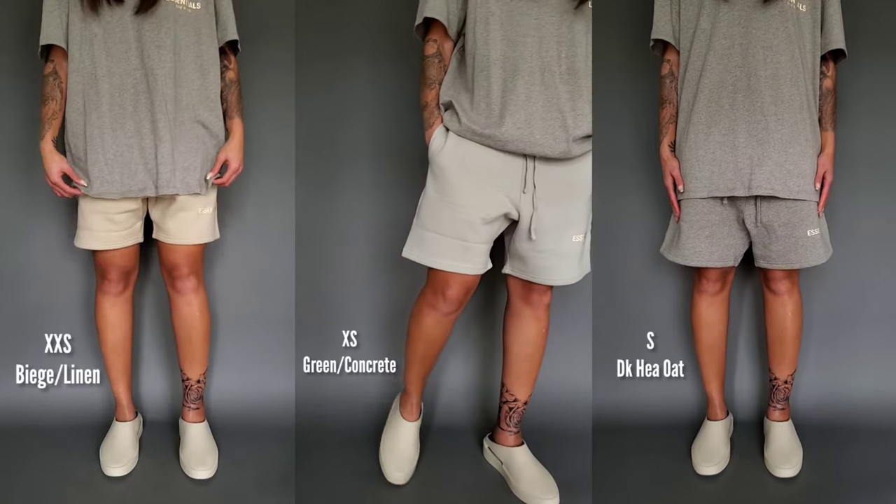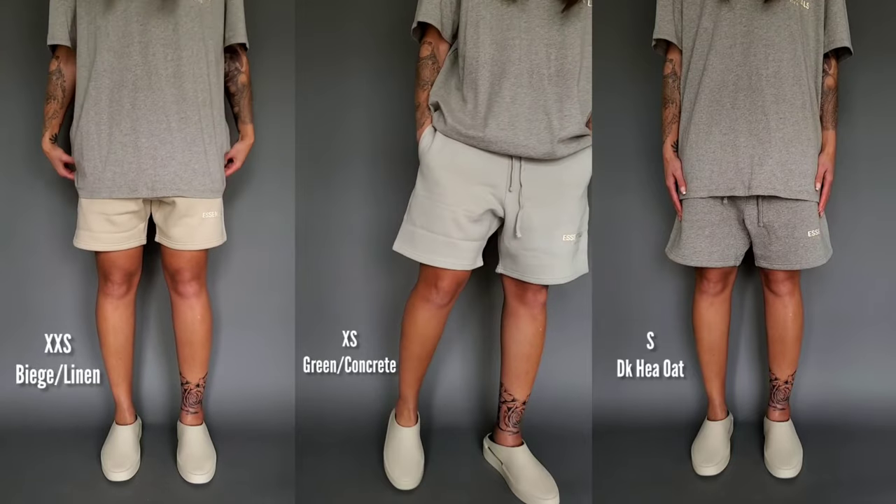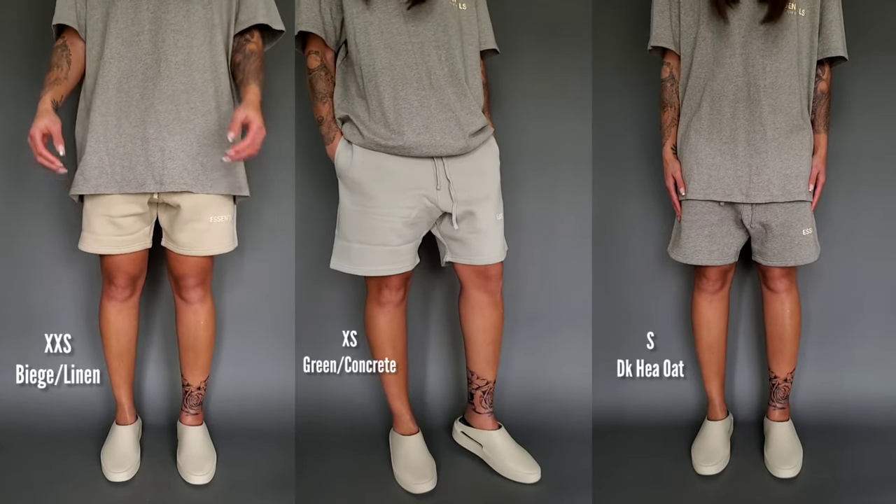As promised, let's try on the brand new Fear of God Essential sweatshorts in extra extra small versus extra small versus a small on myself. I stated in a previous video for the unboxing of this — I just took them out of the packaging. I don't need to go through anything extensive for the shorts. So you guys will be able to see the fit and sizing for an extra extra small, an extra small, and a small for Fear of God Essential shorts.